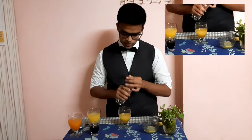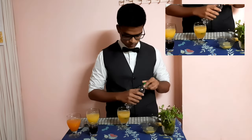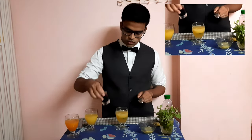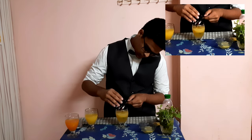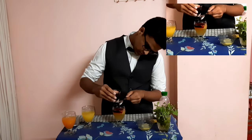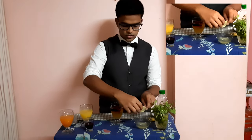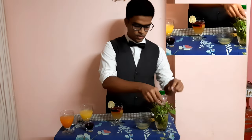Now we are going to add some carbonated water into the drink. After that, we are going to pour beetroot juice with the help of a spoon on the top of the drink. For garnish, we are going to add some lemon slices and fresh mint leaves.